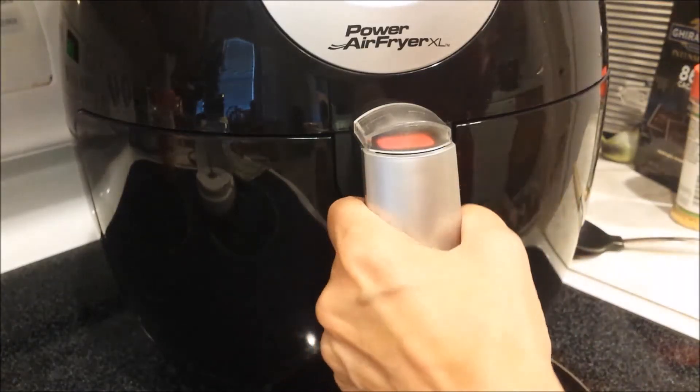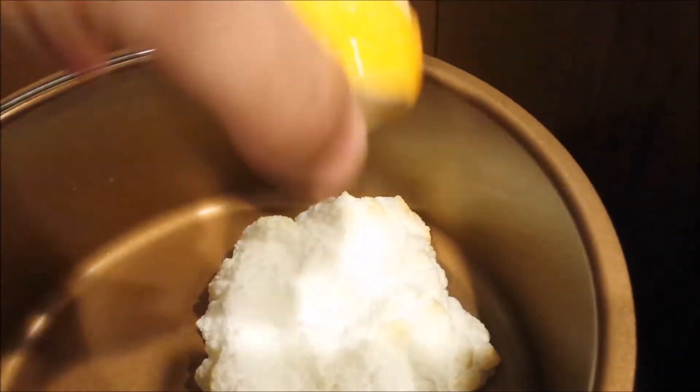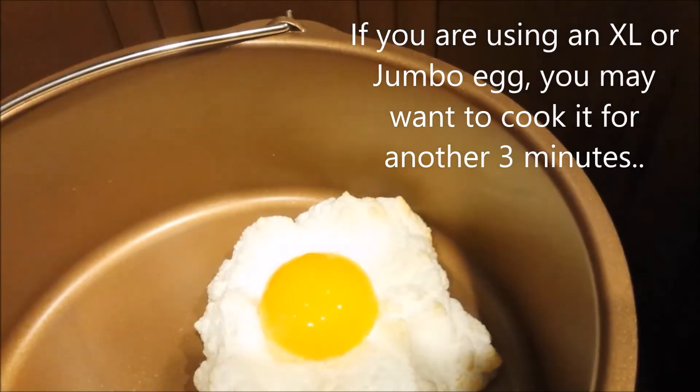The first two minutes are done. I'm going to angle the camera down there so you can see. I'm going to put my yolk in the middle, and I'm just going to do another two minutes.